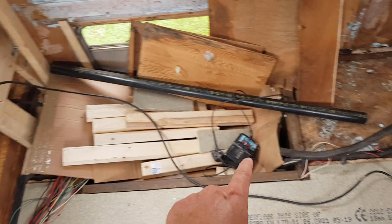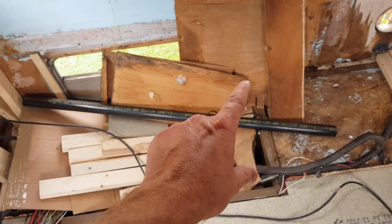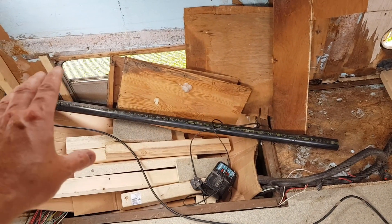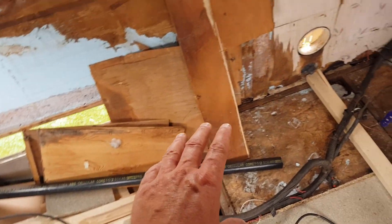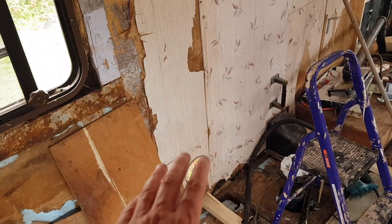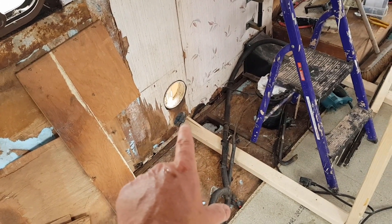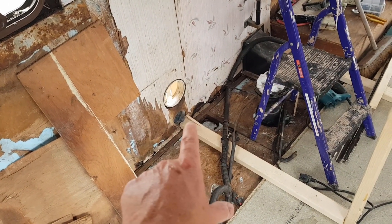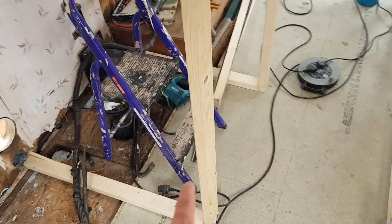The seating comes around here where the generator used to be — that sinks into the floor slightly as you may remember from a previous video. We're going to have a little garage box area underneath the seating there. Around here needs to be blanked off somehow; we're going to keep that water point but won't use it, just leave it on the van. This area here is going to be the toilet.